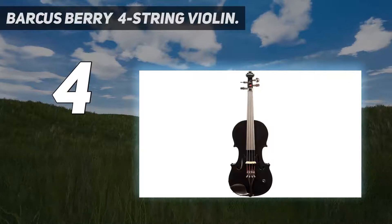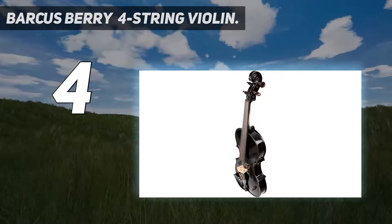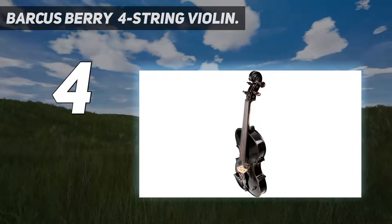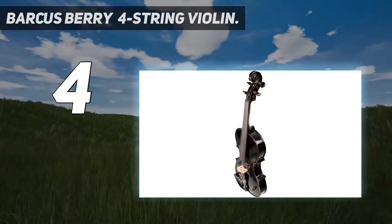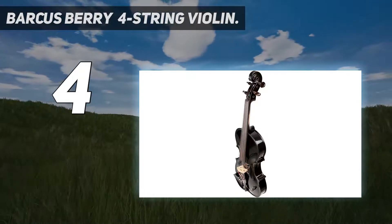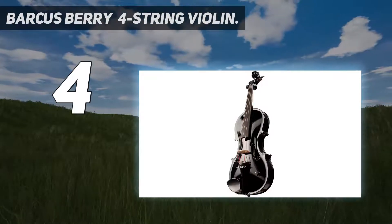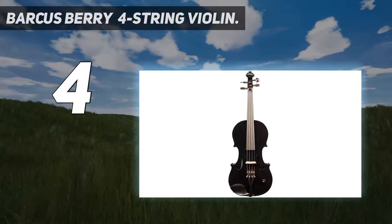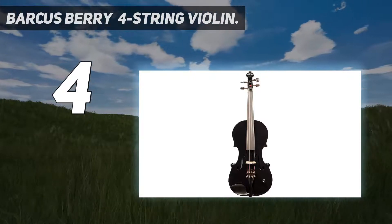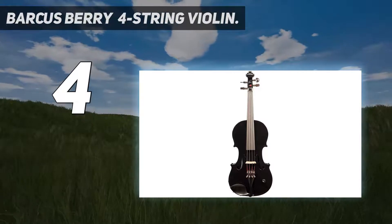Coming in at number 4: the Barkus Berry For-String Violin. Crafted in a classical and acoustic style, the Barkus Berry BK was among the most expensive violins on our list. It does a host of unusual things and has lots of special features that make it worthy of such a high price. This elegant electric violin is made in a leading Romanian violin workshop, with every part of its spruce and maple body carefully and lovingly carved by skilled, experienced artisans.